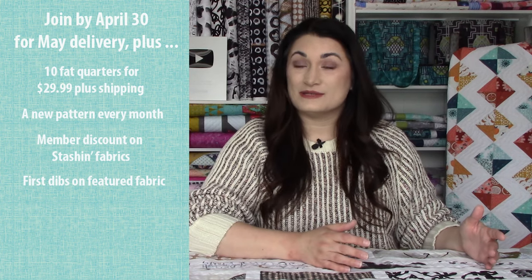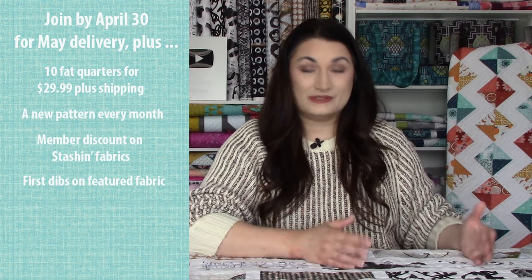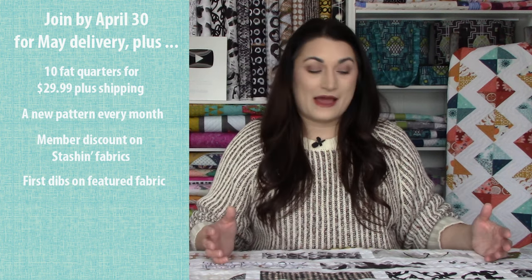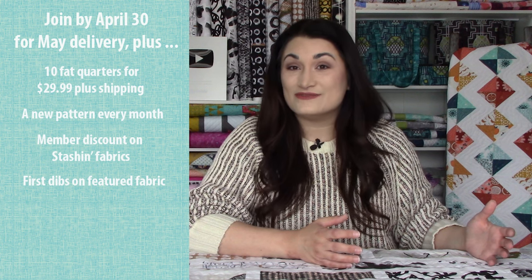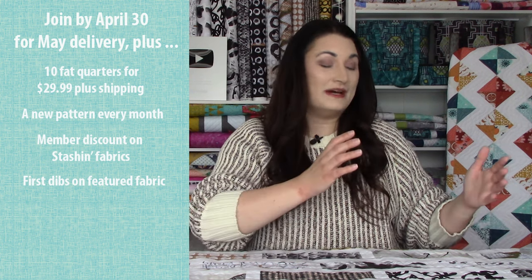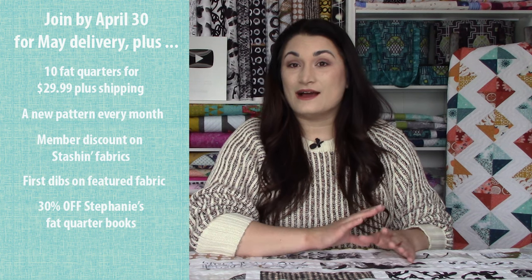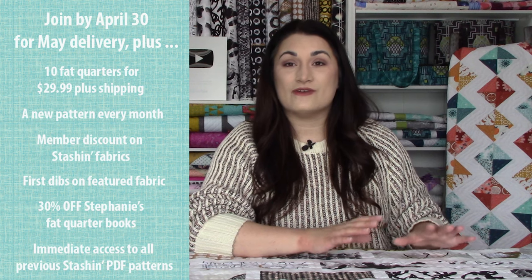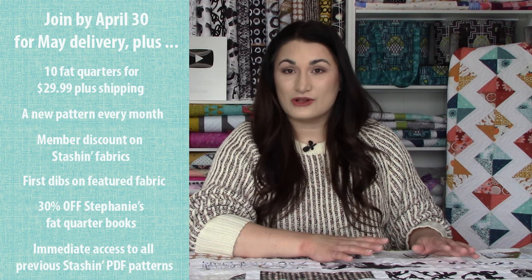I'm not sure how much fabric is going to be left by the time we release our piecing video to the rest of our email list and YouTube. And I definitely don't know how much is going to be left by the time you see this video a couple days after, but it's a good club to be in. You also get exclusive discounts on my two Fat Quarter books — Fat Quarter Password Quilts and Fat Quarter Workshop — plus access to our entire pattern library of Fat Quarter patterns, which is over a $200 value as long as you're a member. Great club, lots of good freebies, great way to quilt on a budget.